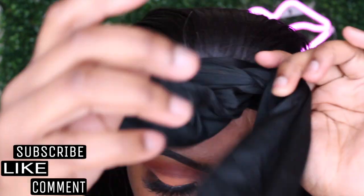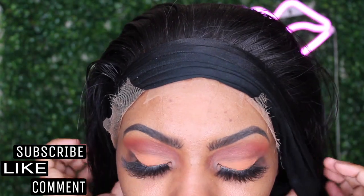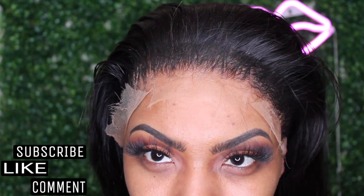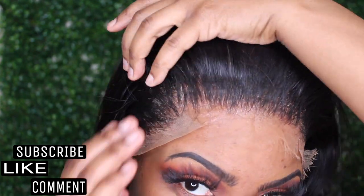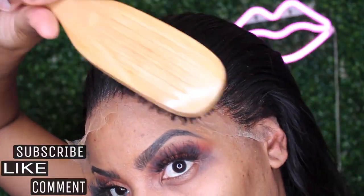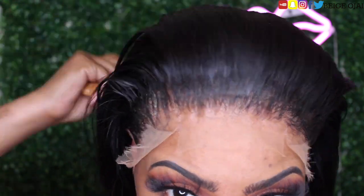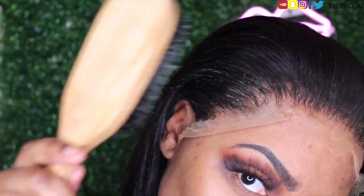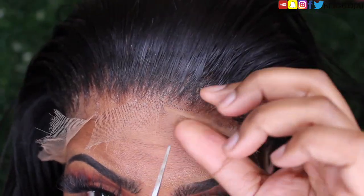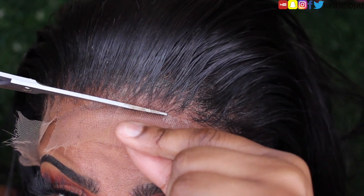20 minutes later, I'm going to remove my headscarf and just touch up any areas that need to be touched up that may be stuck together from the gel. So I'm just going to apply a little bit of water on any of the white areas, and then I'm going to use my pressing comb to go over any section that may need a touch up. Grabbing a pair of scissors, it's now time to cut away that extra lace.